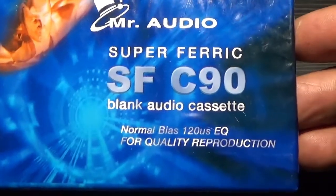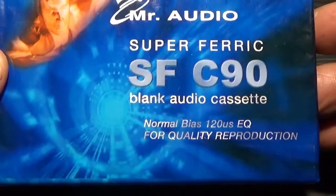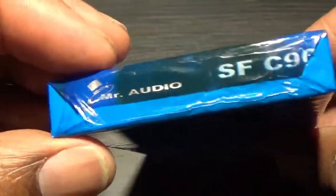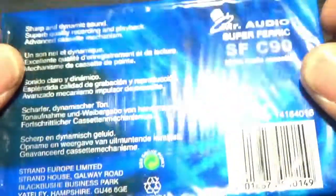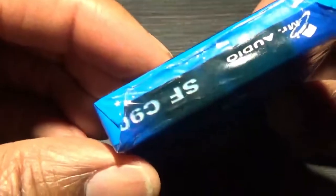Mr. Audio Super Ferric CF90 - I'm at a loss, I don't even remember having this or buying this. No idea where it came from - somebody gave it to me or whatever. I've got about three of these. Shall I open it? Yeah, why not - let's open it and see what this thing looks like.